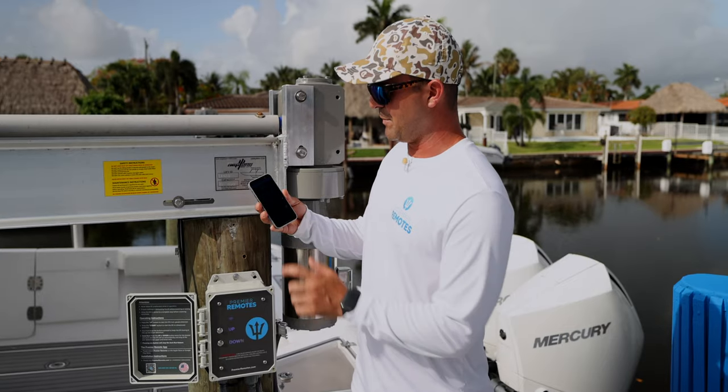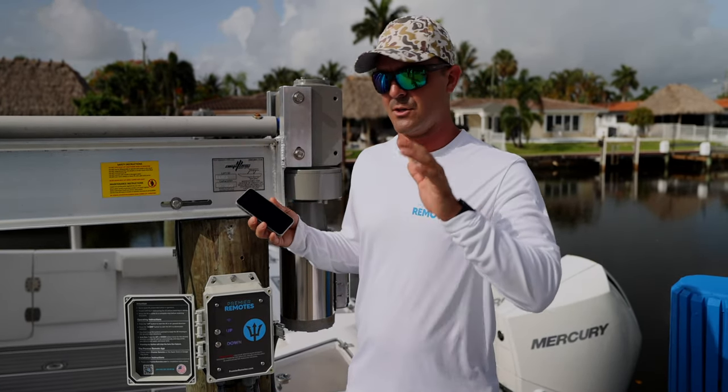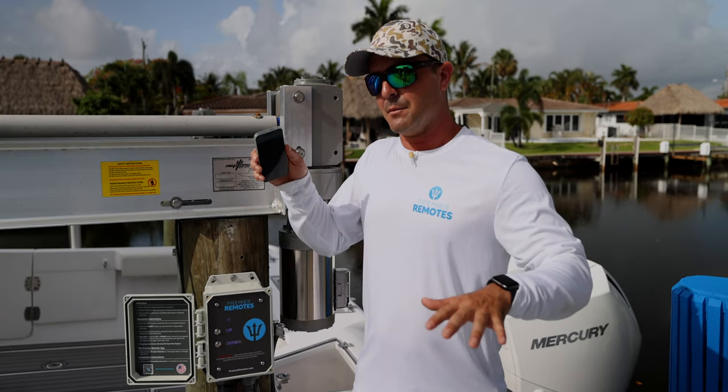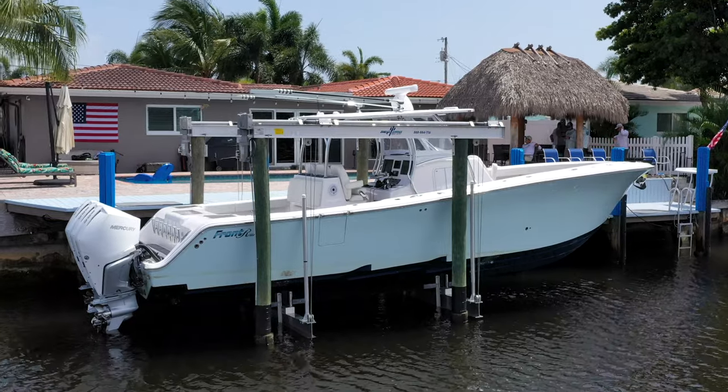We also included a level page. The level page allows you to control up to four motors. Sitting on your back porch, you can make sure your boat is level, or hit the two back motors to help your boat drain.